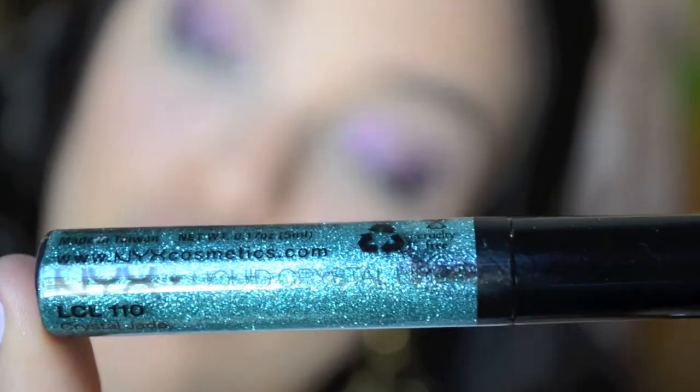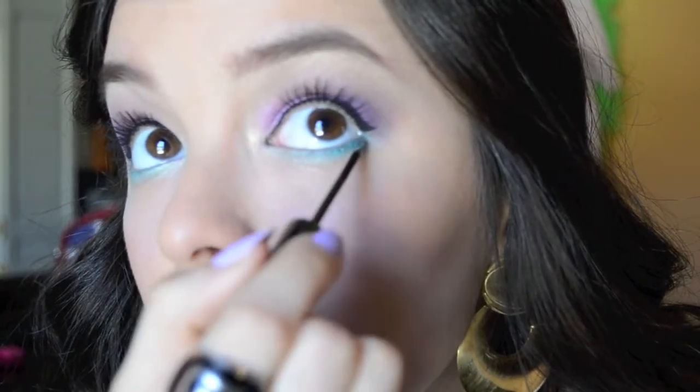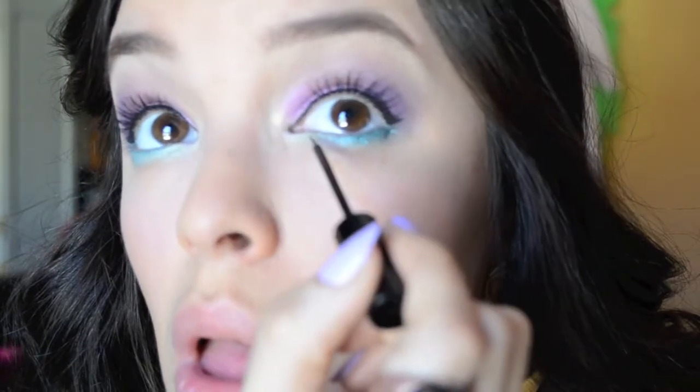Now you can leave it like that, or you can add a little something extra, which is what I chose to do. I'm using this NYX glitter liner in the shade Crystal Jade and I'm just going to take that and run a thin line of that right over the turquoise on my lash line. And it just adds the most beautiful sparkle to your eyes.